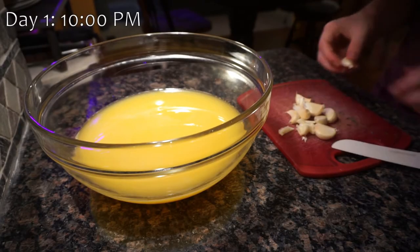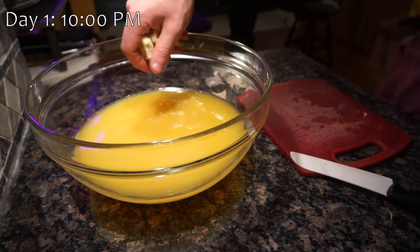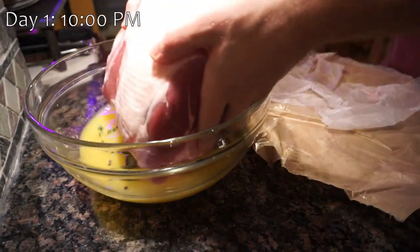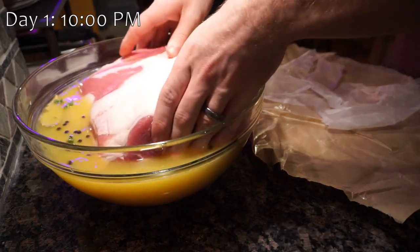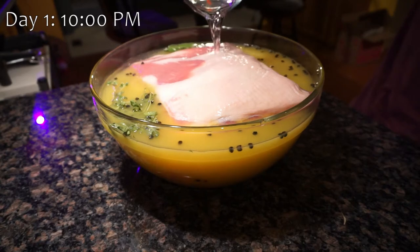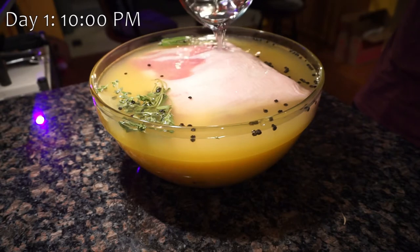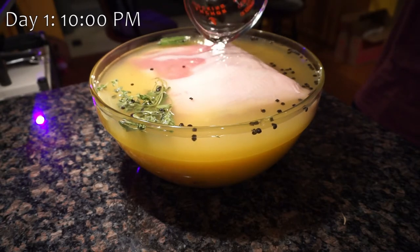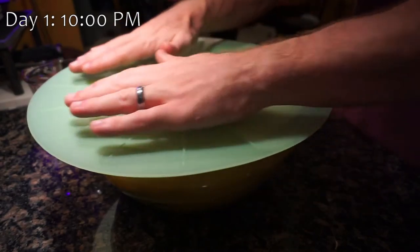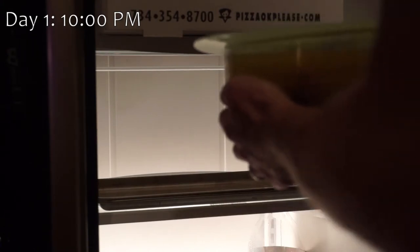To make the brine, just pour all the ingredients into the bowl. For the garlic, I just peeled them, crushed them a little bit, and threw them in the bowl, then threw in all the herbs and spices. We then place the pork into the bowl with the brine, filling it up with some additional water — about 3 cups — to cover the pork as much as possible. Cover the bowl and place it in the fridge overnight.